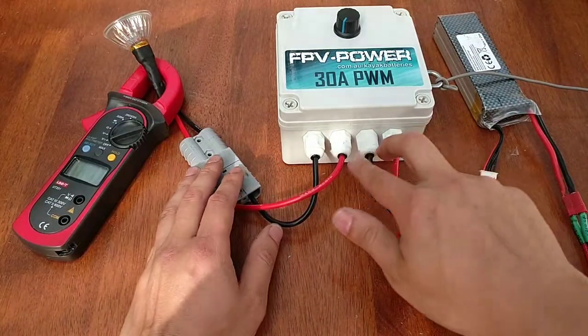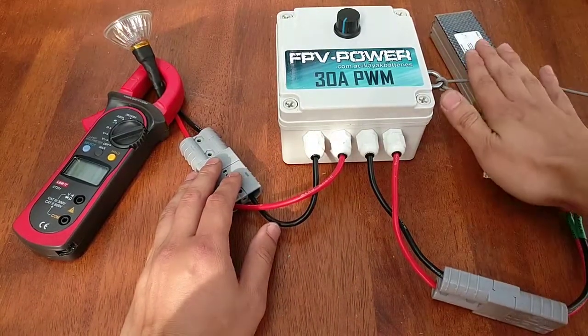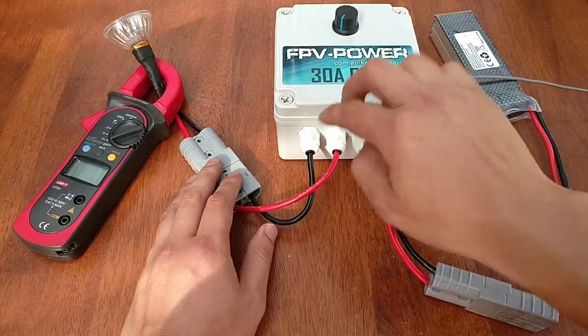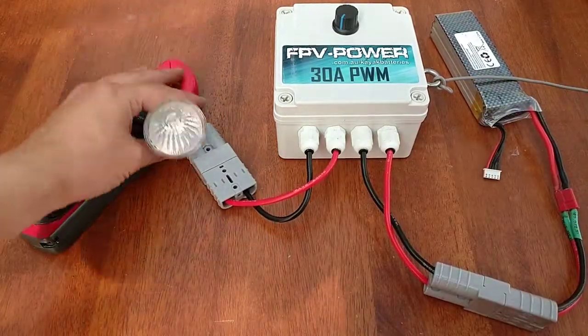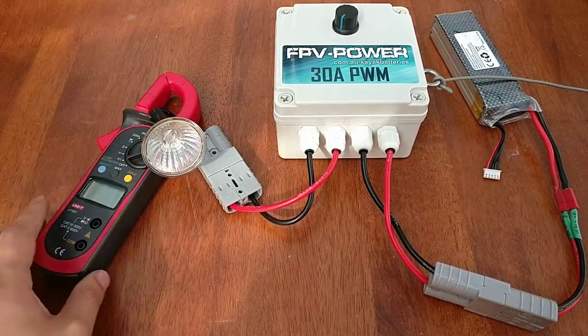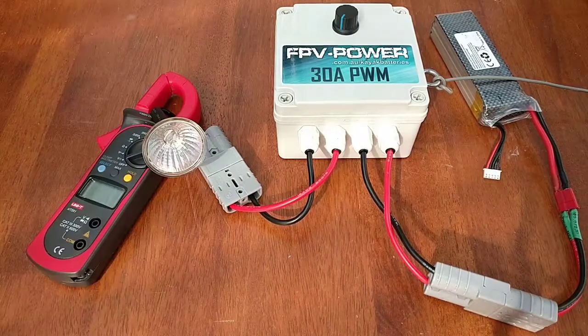Just to run you through again — that is the input. We've got a battery here just to simulate power going in. And then we've got an output — I don't have a trolling motor, it's not practical to put on the table — but I've got a halogen lamp with the help of a multimeter to give you the idea.